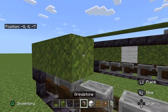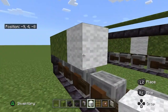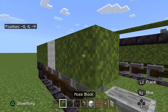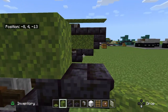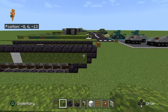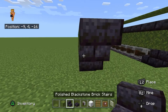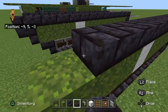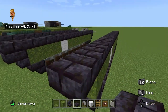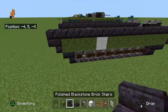Then white wool for the American emblem or symbol, then some more moss blocks. I do like the moss blocks because it gives off a camouflage effect. Upside down polished blackstone stairs again, and then the slabs all the way across here. Upside down stairs once more — and that's the tracks done.